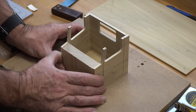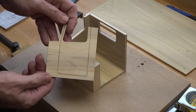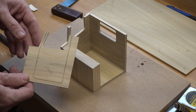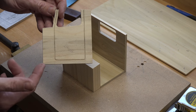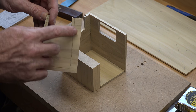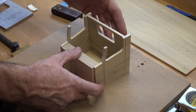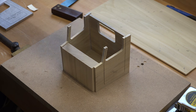If you're not proficient with router templates, I'd suggest making several extras and routing a few of them, or practice on some MDF until you get the hang of exactly how it feels. You can get really great results with a template and router bushing to get a nice crisp clean line. I'm going to sand all of these up, then glue this assembly together and put it aside to dry, because there are more parts that need to be made for the inside and of course the roof.